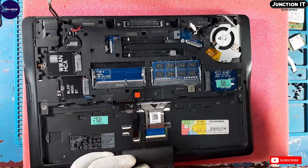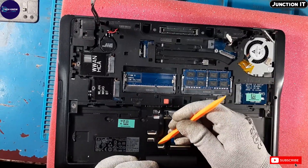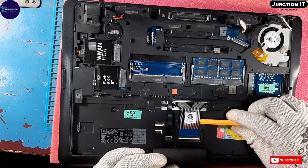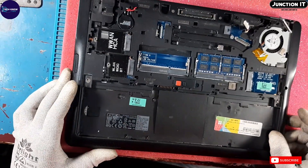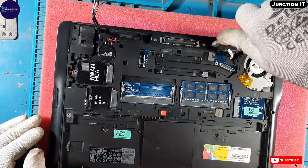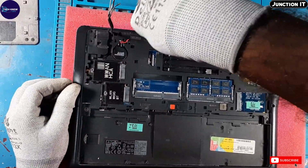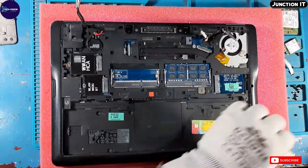See friends, there is a keyboard connection — we have to disconnect it. There are two screws, which are actually keyboard screws.